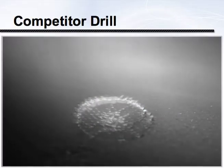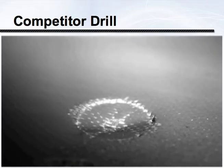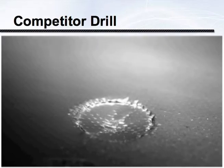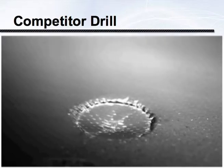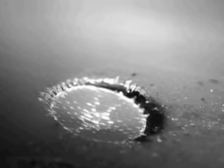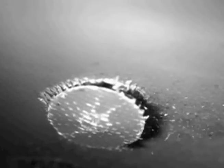This is a video from the OSG archives using high-speed photography to show exactly what's happening on the exit side of a hole. This is a tool that geometry-wise isn't the right selection for this application, combined with feeds and speeds that are not where they need to be. You can see the delamination and the fibers tearing. It's not like a metal cutting application — the fibers are actually being shattered, and you can see the shards blowing away to the right side of the screen.